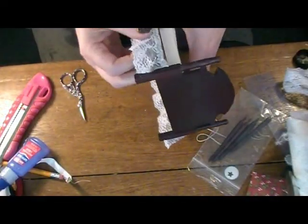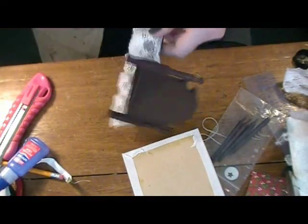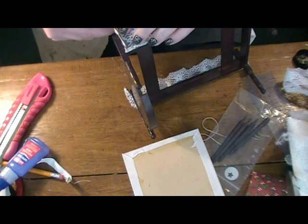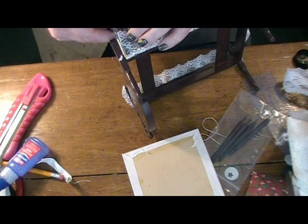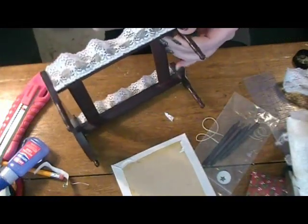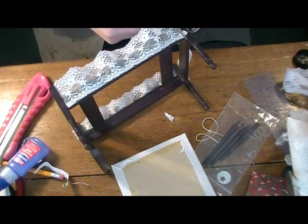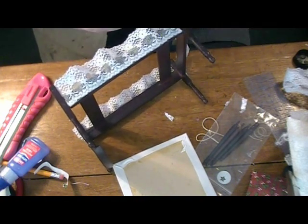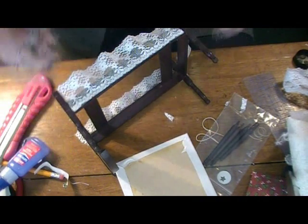Alright, this has set overnight. I'll move the mattress out of my way. Now I want to very carefully — I like to use fairly small scissors because I can get in closer — just make a nice straight cut at each of these spots where the lace meets the leg. And then we are moving to the sewing machine to make some bedding for this bed.